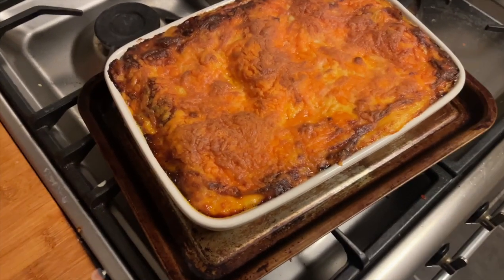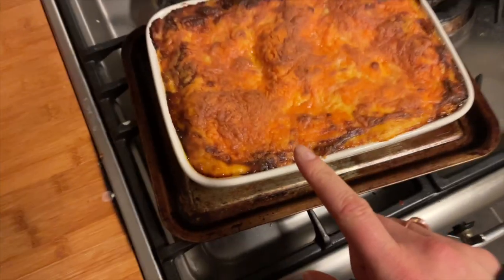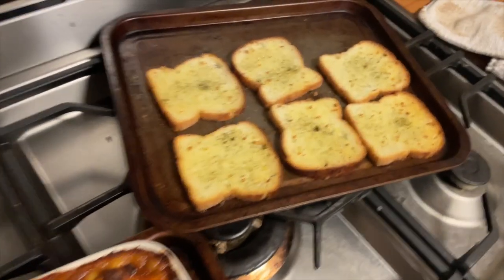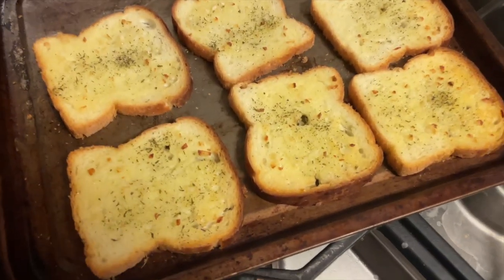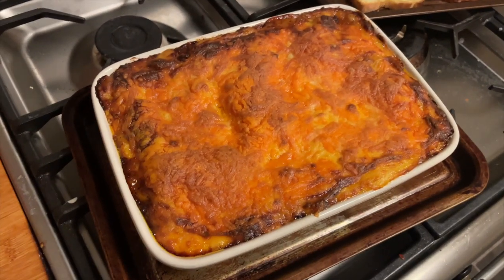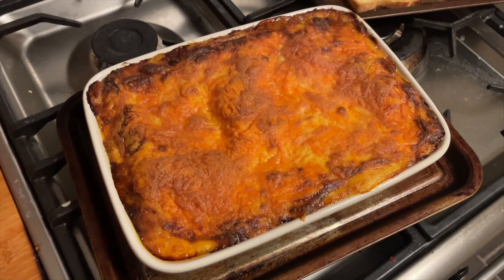I completely forgot to film making this, but I've made a lasagna - a massive lasagna - with the leftover bolognese and cheese sauce. And garlic bread - I didn't have any rolls so I've just used slices of bread with garlic butter. So this will be dinner and any leftovers will go in the freezer.